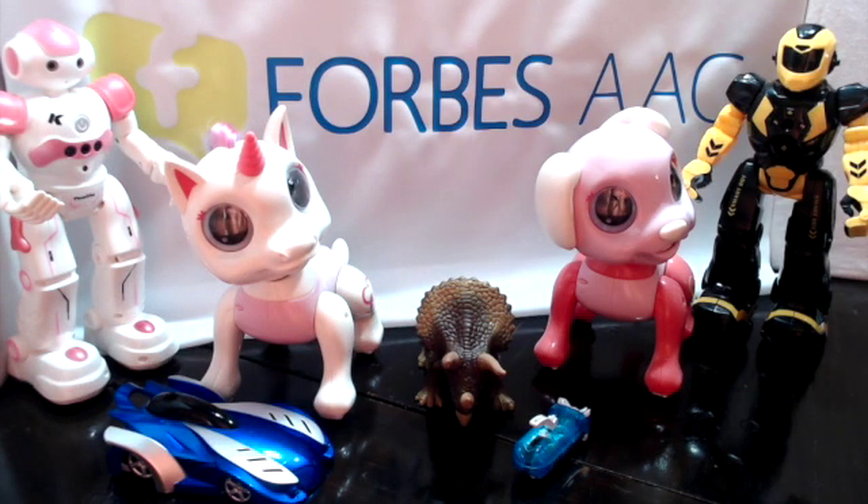Hi, my name is Bridget Gillermini and I'm an Assistive Technology Specialist with Forbes AAC. I want to share with you some of the infrared toys we've been exploring here at Forbes. We've paired the IR commands of the toy actions to grid sets on our new Windslate, which features an Adapta hub with built-in infrared. There are other infrared toys you can use with the Forbes Windslate, but we've tested and created grid sets for each of these toys.